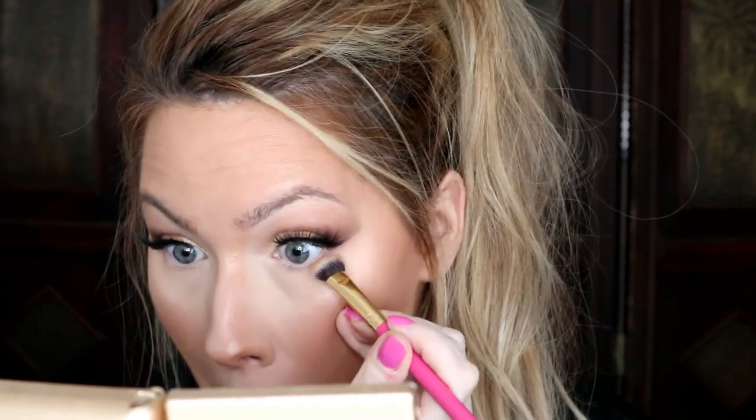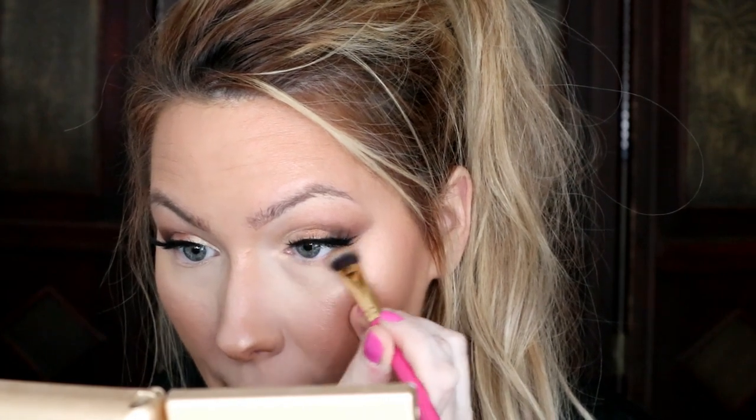I take some highlighter on my chin and up toward my brow bone. For the under eye, I go back into the Laura Lee palette with the Luxie 209 Large Shader brush using the shade Bomb Diggity — we're basically building on the lower lash line what we did on the upper. To keep the cat eye effect, I stamp the shadow right on the outer corner and don't go any further than my pupil.